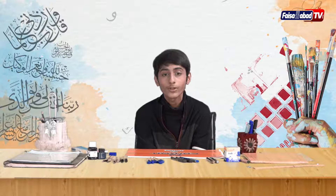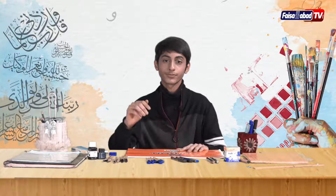Assalamu alaikum, mere piyare dosto, this is Hamaad Shahid and you are watching Calligraphy with Hamaad. My previous video was about a little introduction, and now we are going to learn about the things which are used to do calligraphy. So let's start.